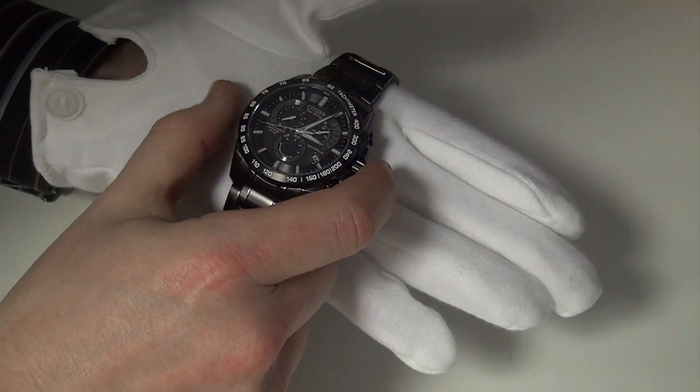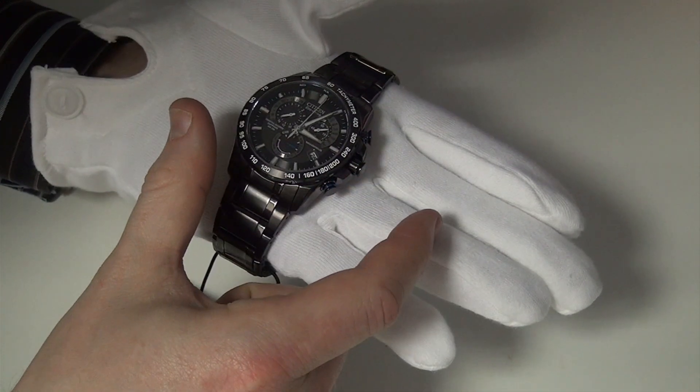When you're happy everything is correct, press the crown back in and that is now set.